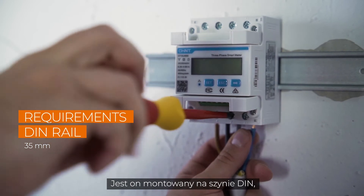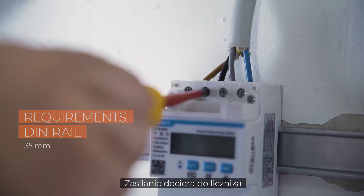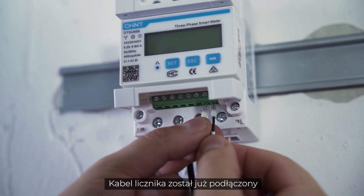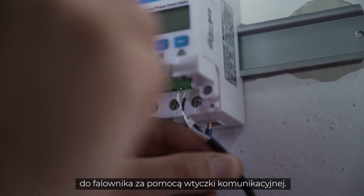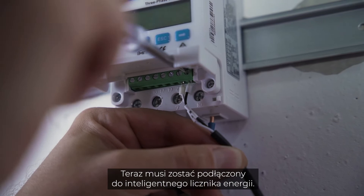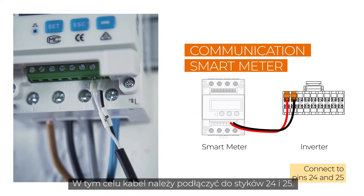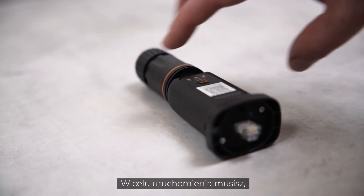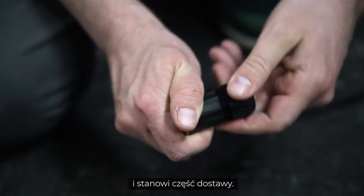The smart energy meter is mounted on a DIN rail and then connected to the power cable. The power goes into the meter at the bottom and comes out at the top. The meter cable has already been connected to the inverter via the communication plug. Now it must be connected to the smart energy meter by connecting the cable to pins 24 and 25. For commissioning, you have to connect the new Ynet module.